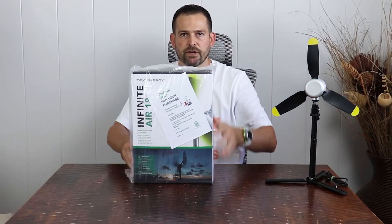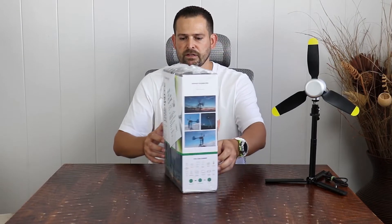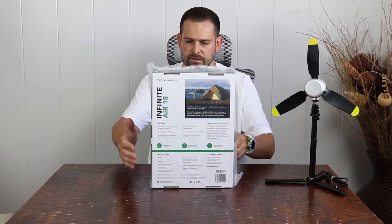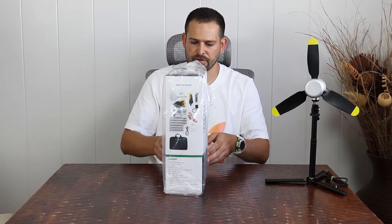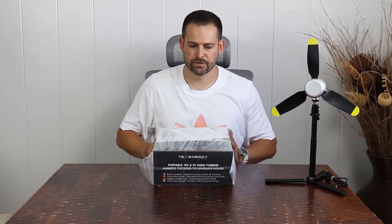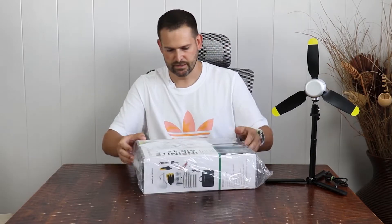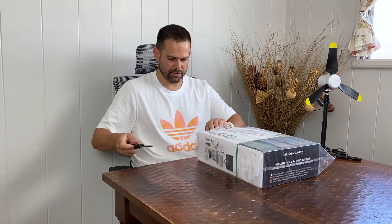This is the Infinite Air 18, their newest product that's going to be able to give you power off-grid. It looks like they're advertising it here on the front. One of the things you can do is post a video or post a link of some type. I'm going to go ahead and cut this plastic open.